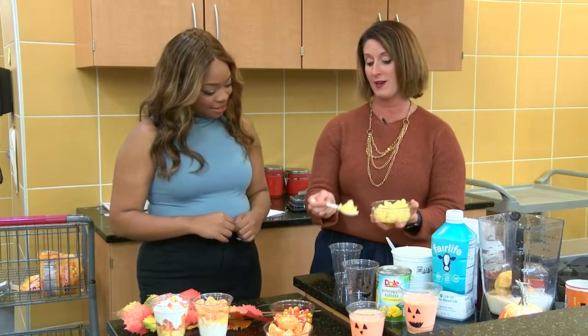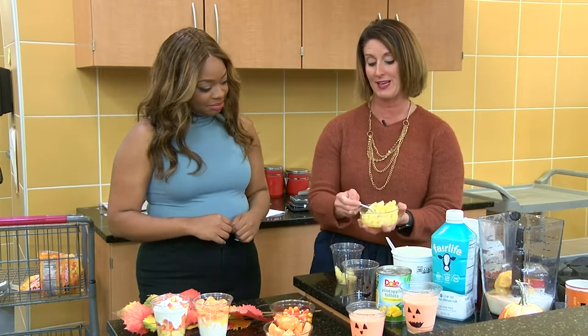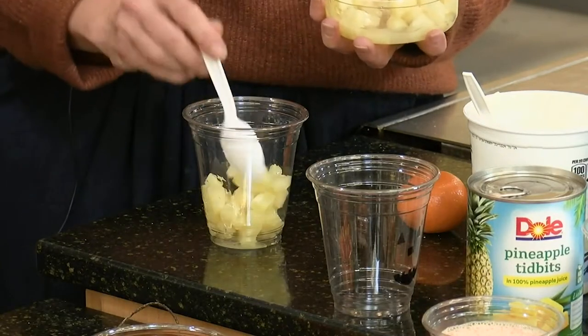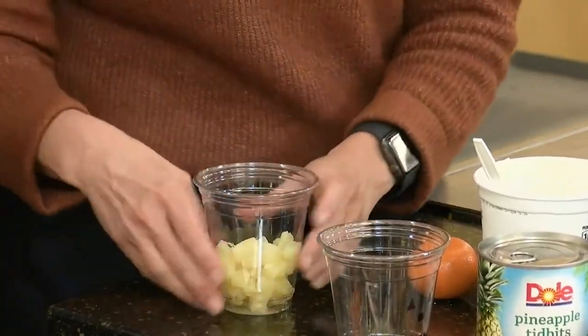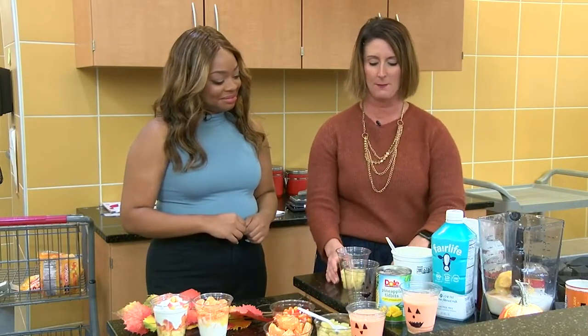On the bottom is going to be our yellow. We are simply using some canned pineapple — if you have fresh, go for it. These are cut up into what I would call spoon-sized pieces so when you go to eat, you can just get it on a spoon. About a third of the cup is going to be filled with the yellow pineapple.